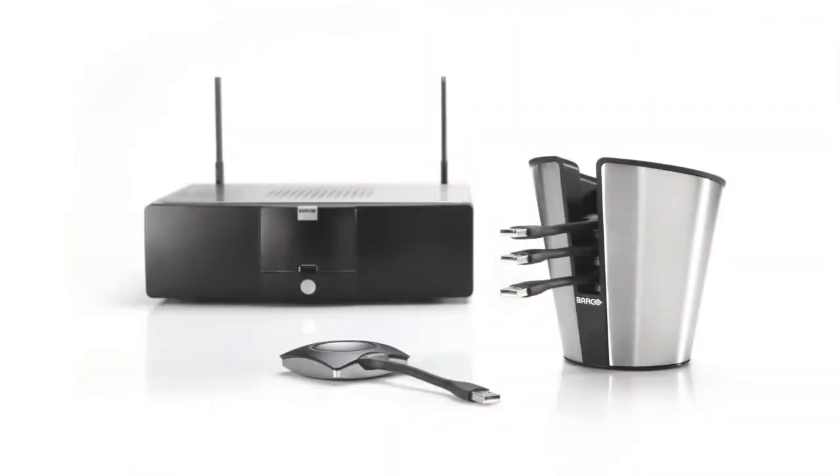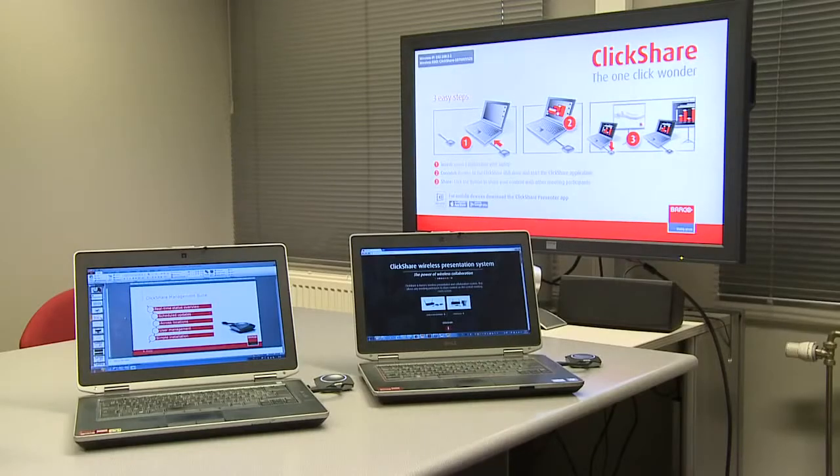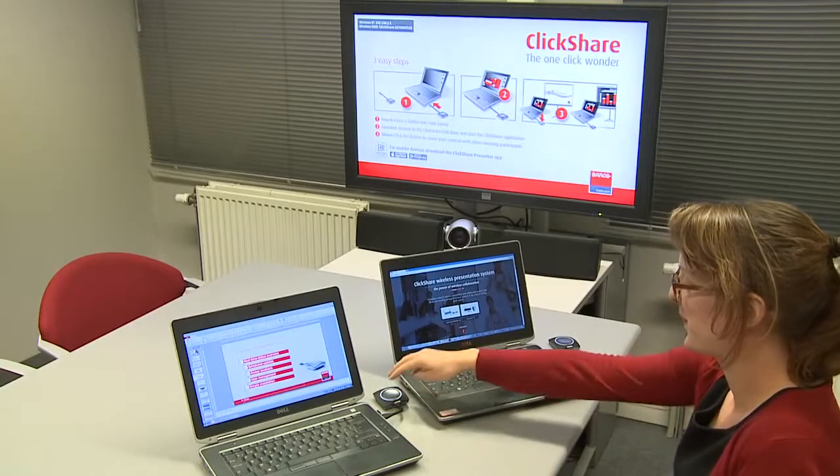Secondly, I would like to present the auto layout feature on CSM. The CSC set comes with 4 buttons and 4 persons can share content on screen at the same time. In CSM you can find 2 buttons. Consequently, we want to enable 2 persons to show content simultaneously.